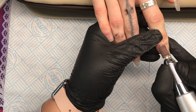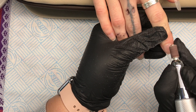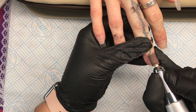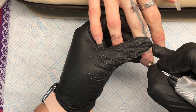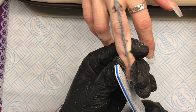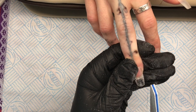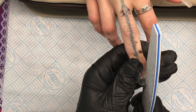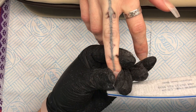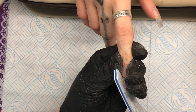Then I'm going to go around with my e-file and my sandband just around those edges — I want to make sure they're nice and thin so that when they grow out she's not going to end up with a ledge. I'll refine the free edge. They're already shaped but I just want to refine the shape, so I'll do that on all the nails.